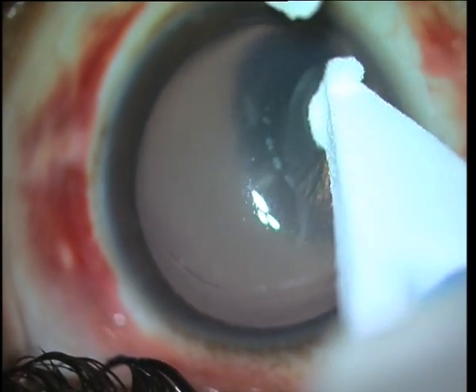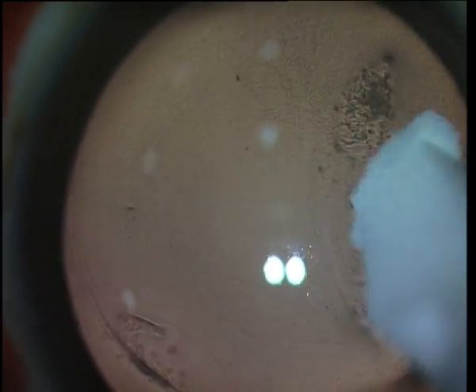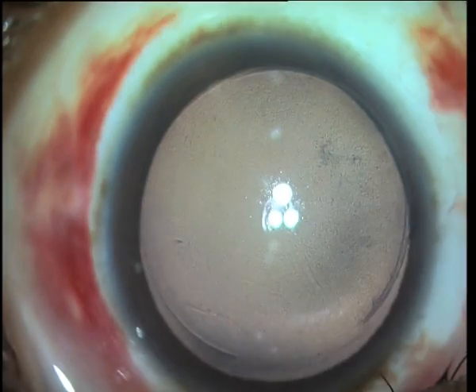You can see that the striae are much less now than they were at the beginning of surgery. Striae that do not respond to this treatment may require a debridement of the epithelium followed by stretching. Late striae may even require suturing or the ironing technique as described by Donenfeld et al.